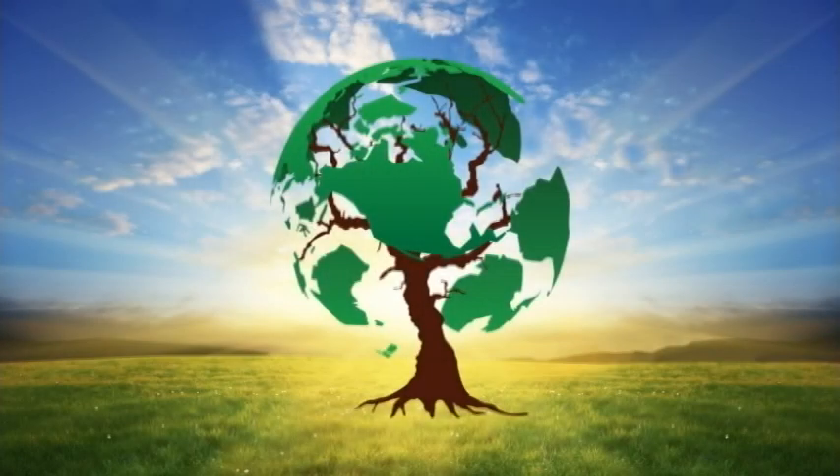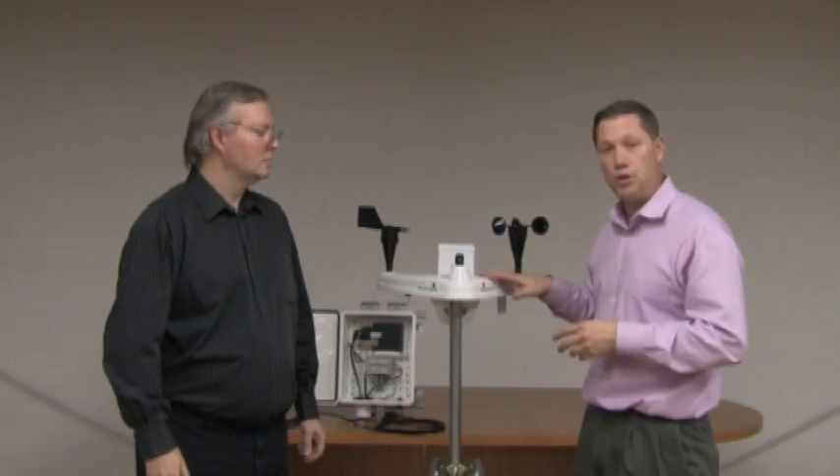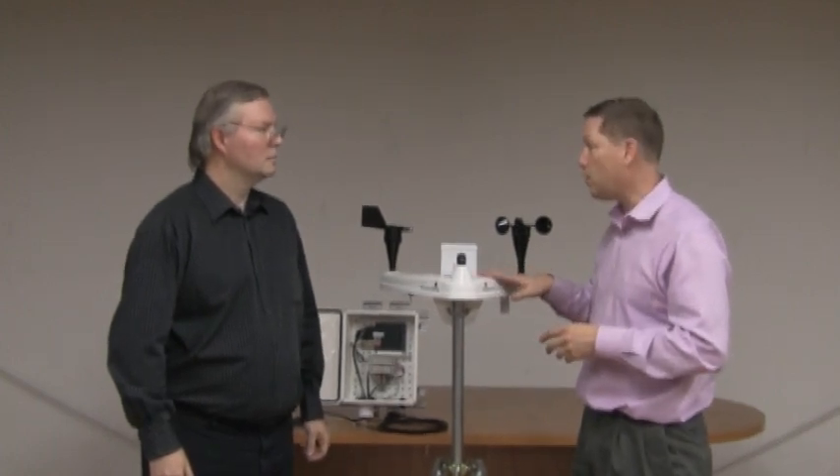PV Power-Up, serving photovoltaic contractors and integrators with practical information and answers. This is Tim Pelaga for PV Power-Up, and on this episode we're going to talk about a weather station. We're speaking with Bob Rupholt, who is the data acquisition system integrator at Innovatus Solar, and he's going to explain what we do and how we install these weather stations.